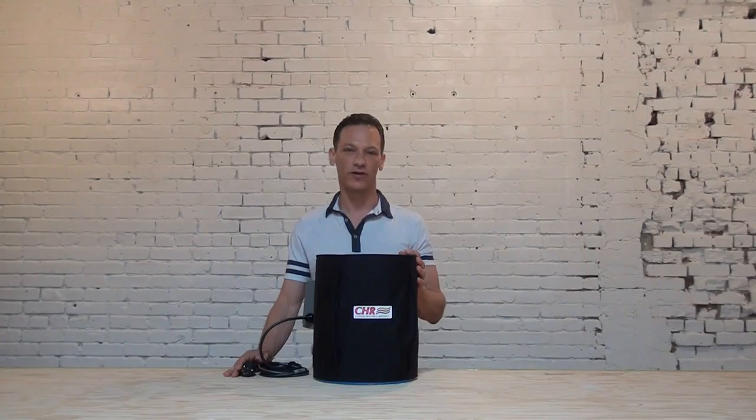I'm David Podolsky with CHR, Custom Heaters and Research. Certainly our specialty is building custom heaters to meet your specific needs, but we have a strong line of standard size heaters as well.